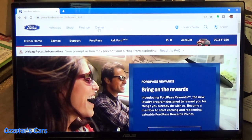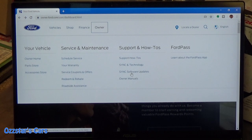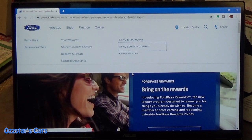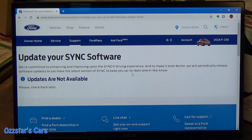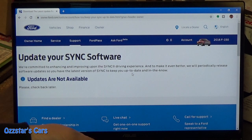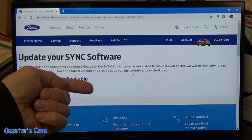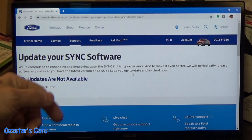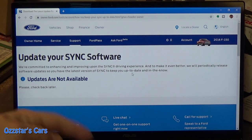I'm going to click Owner. You have all these titles — support and how-to's. We want to come down here to SYNC Software Updates. Let me double-click that. Right now it says 'update your SYNC software — updates are not available,' because I just updated. If you haven't done the update and you still have SYNC 1 or 2, you're going to see 'update available,' and they'll give you a choice — whether it's Apple or Microsoft — of where to go to download the information.